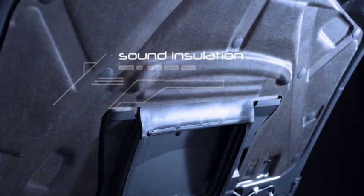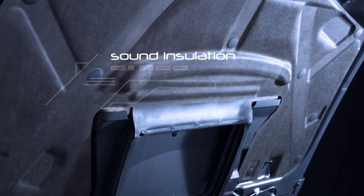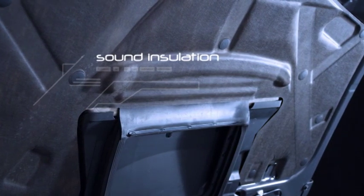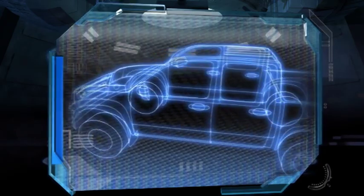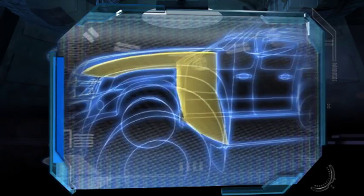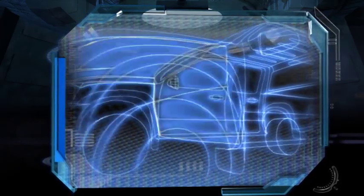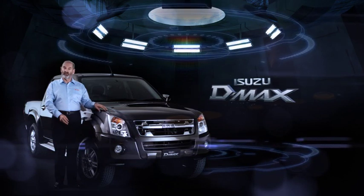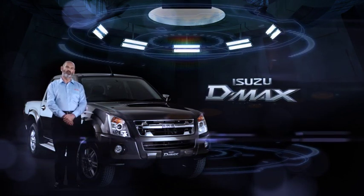To keep noise and heat out of the cabin, all models feature sound insulation under the bonnet and on the engine side of the firewall. On the cabin side, there is thick sound and heat insulation on the floor behind the dash. D-MAX is designed and built to do a big job for a long time.